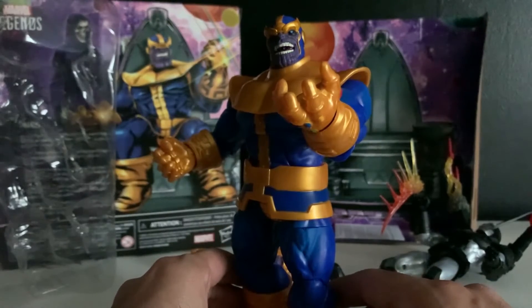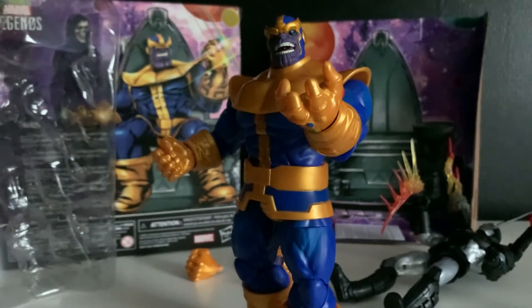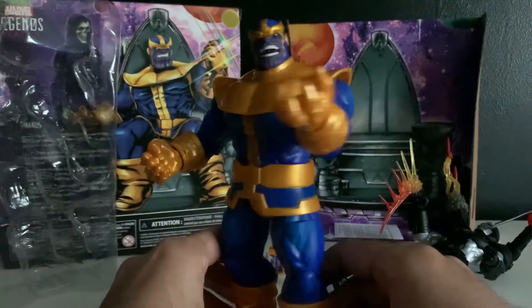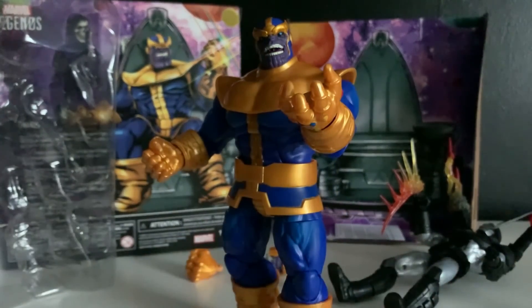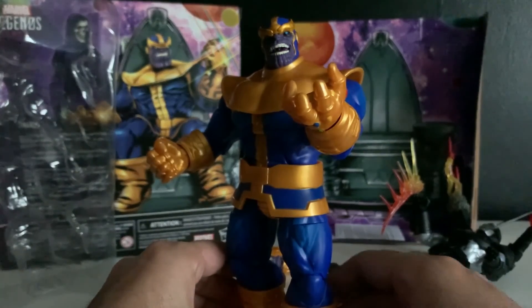Next time I'll open up a — I actually don't know. You know what? I got a San Diego Comic Con exclusive Hulk lying around somewhere. That will probably pair very well with this, because it's pretty damn big. I think it's about the same size. So look forward to that. Until next time — Peace!